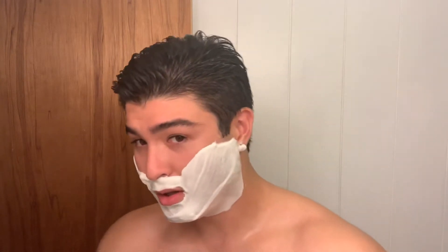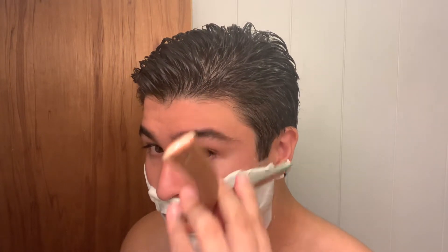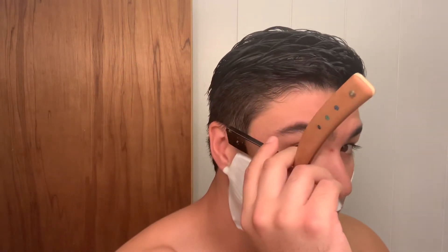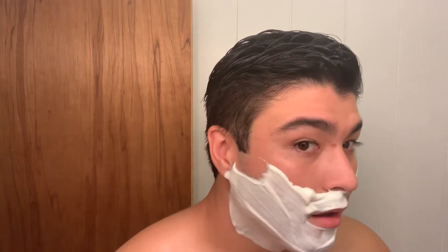I don't even know if this will shave me to be honest — I don't remember what kind of edge I put on here or how good it was. Apparently good enough. As usual with these I have two days of growth. Cut through it okay, but we'll see how the next pass goes.